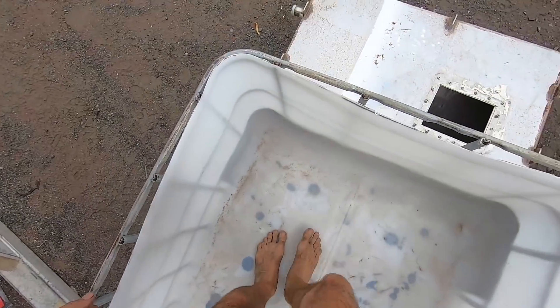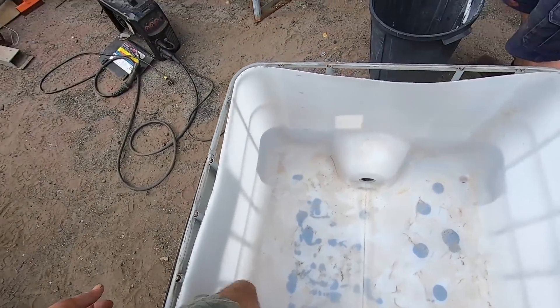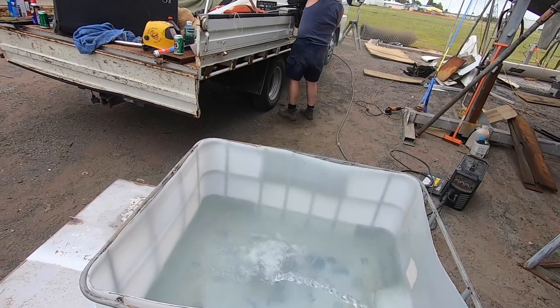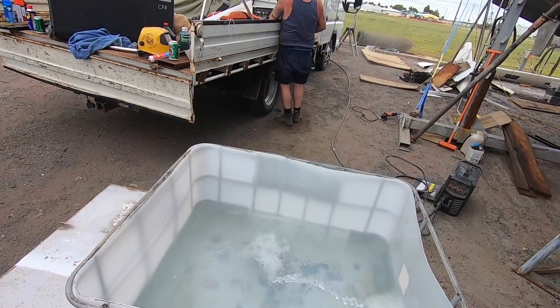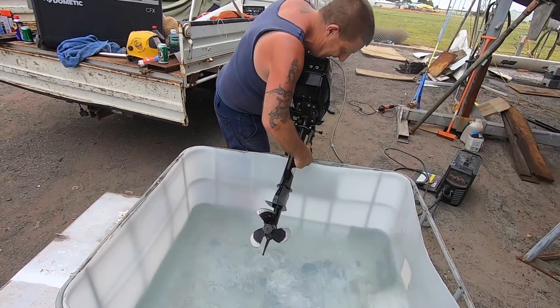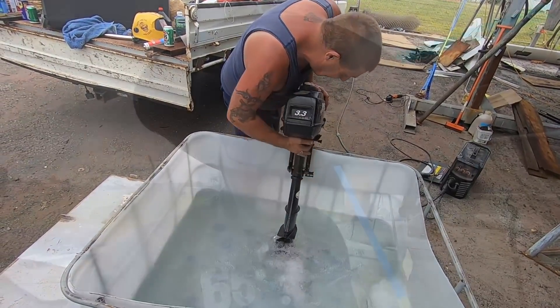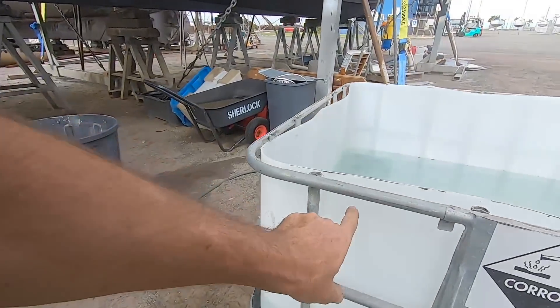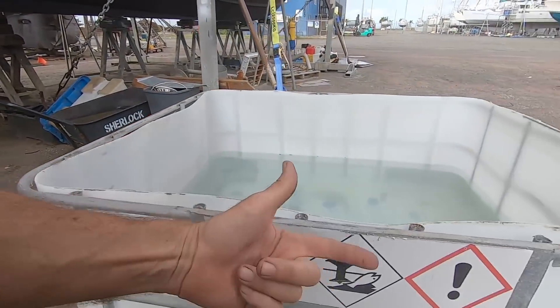We're getting Sikaflex splodges, which means it just needs weight. To help weigh the tub down while the Sikaflex sets, we filled it with water. We also did that because we used it as a test tank for the little Mercury. Because the buoyancy of the tub is going to want to lift it out of the frame, and Sikaflex doesn't stick that well to oily plastics, the plan is to drill all around here and cable tie it on.